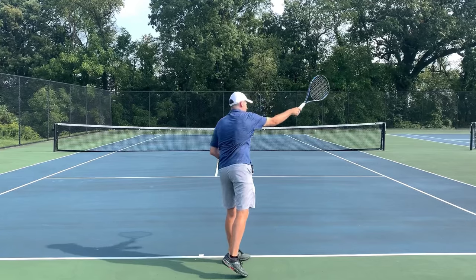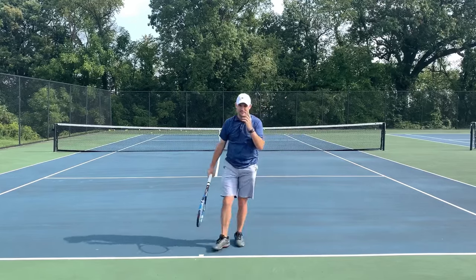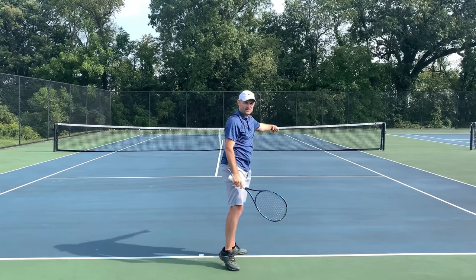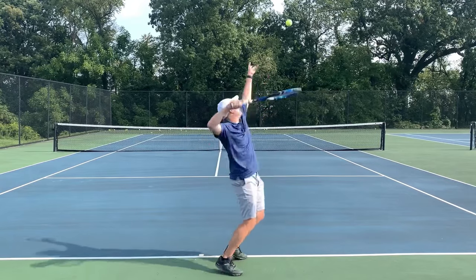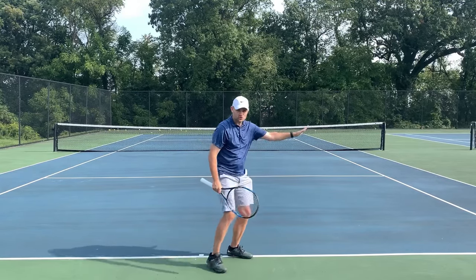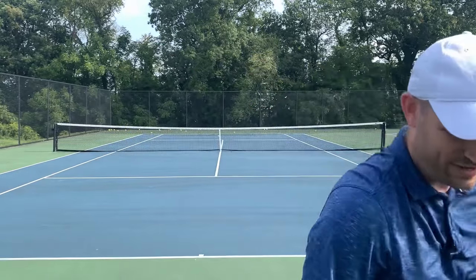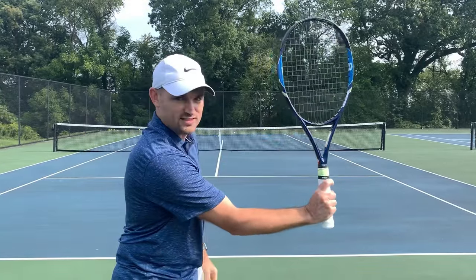Let me hit a few here. I'm gonna swing off to the right — notice where the ball goes. The ball went to the left, actually down the tee, because I was exaggerating how much to the right I wanted to swing. If I swing a little less to the right, then the ball should go out wide — which it did. So you wanna swing off to the right of your target. The ball will not go to the right as long as you lead with the edge. You don't wanna be hitting flat into it, otherwise the ball goes off the court and into the next tennis court.